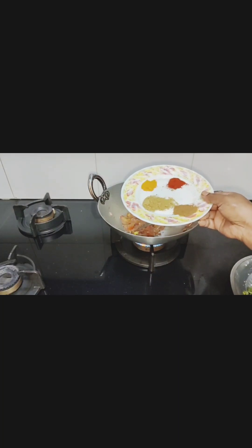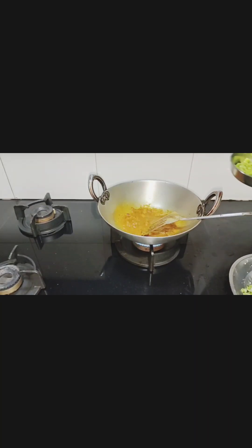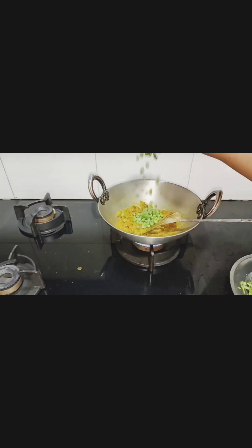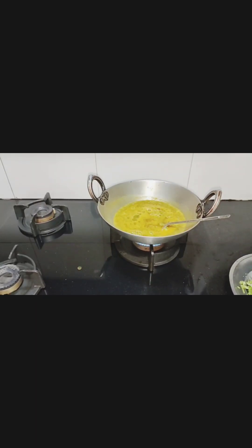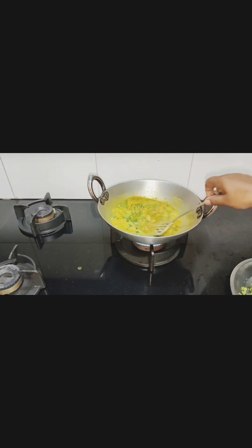I am going to add haldi, jeera, dhaniya, red chili powder, and little bit jaggery powder. I am going to add ground green pea and whole green pea. Now I am going to add water, garam masala, and chopped coriander leaves. My green pea curry is ready.